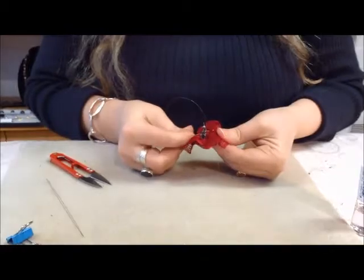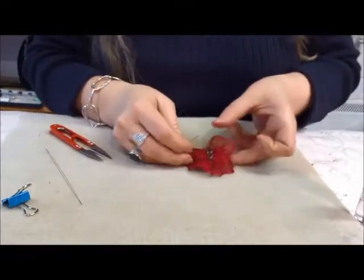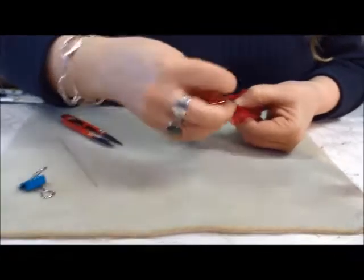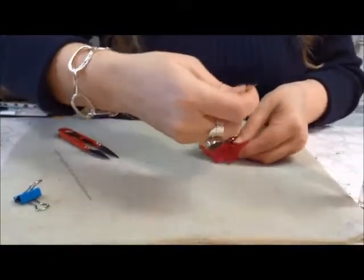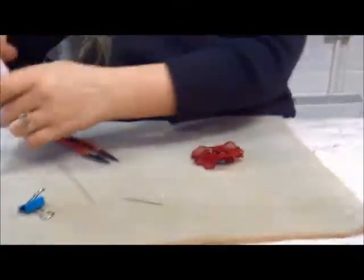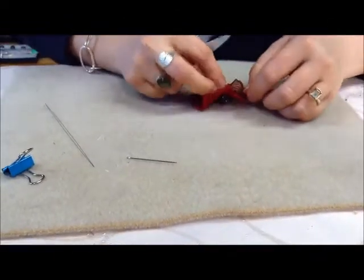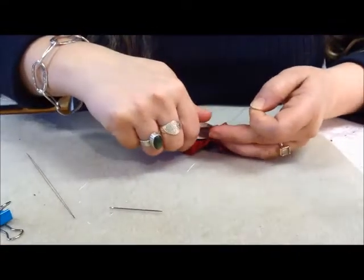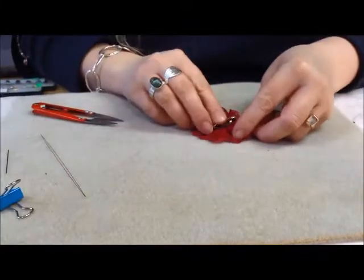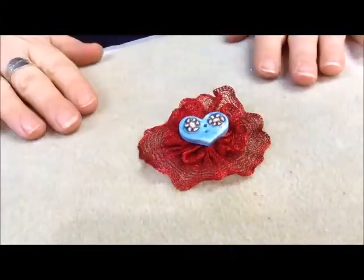Pass the needle through to the other side. Keep a small loop because I'm going to tie a knot in it — go back through, then into the loop once, twice and pull. Again, before you snip it apply some nail varnish. When that's set you can then cut off all your loose ends. So we've got the brooch back, and there we have the wire mesh brooch, which is complete.